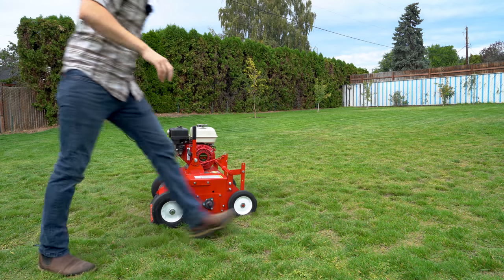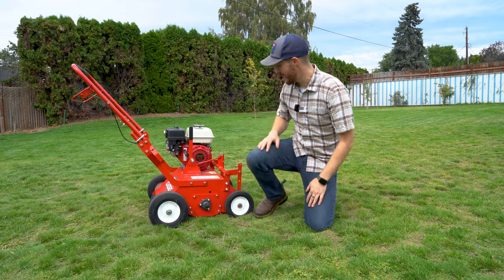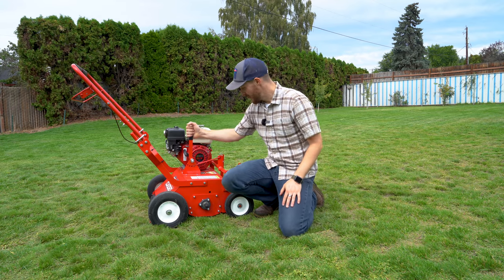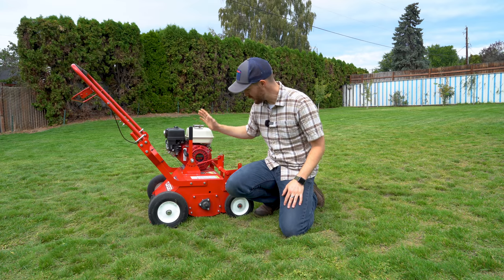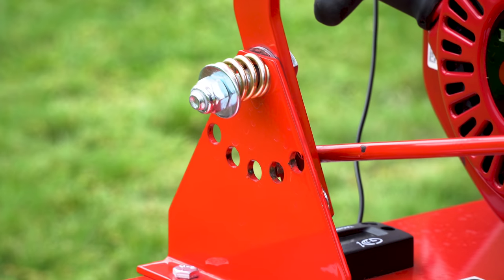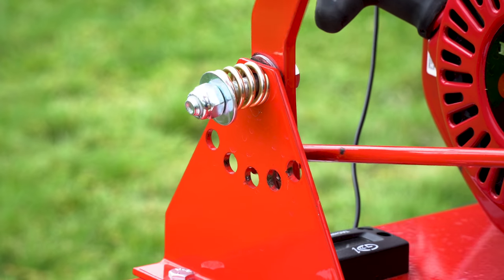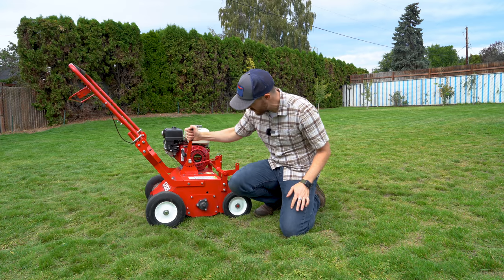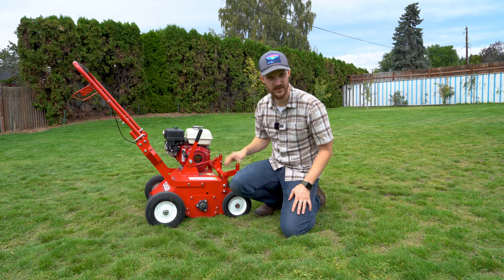Alright, it is time to do our power raking. Here is our power rake from Home Depot. This lever right here adjusts your height — that is the lowest setting, that is the highest setting. I'm going to start at the highest setting and we'll see how that goes.